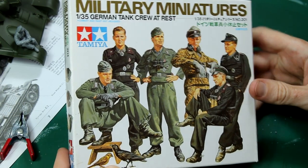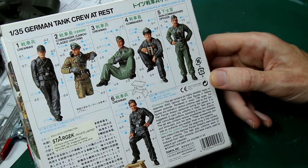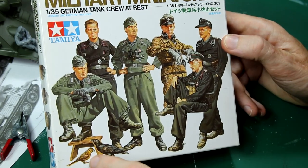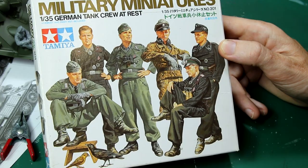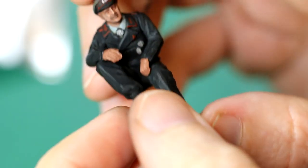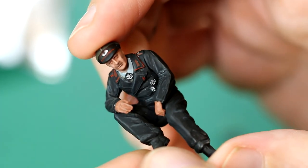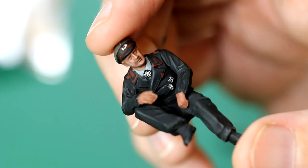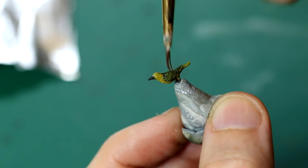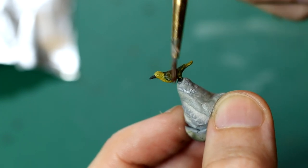I bought this box of German Tanker at Rest a long time ago, probably about 2015 or 2016. I've only ever used one of the figures from it, and that was in a King Tiger which I built long before this YouTube channel. So I grabbed the commander figure from it — he's going to go sitting on the vehicle once it's finished. This is what our figure looks like once it's been painted — not the best figure painting you'll ever see, but I'm quite pleased with it. The black uniform was done with a flat black and then highlighted by lightening the colour using some flesh. While I was there, I also painted a little friend for our commander.